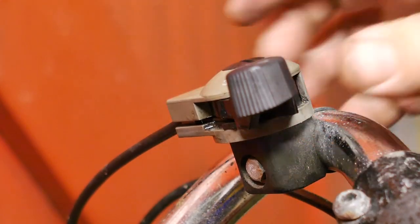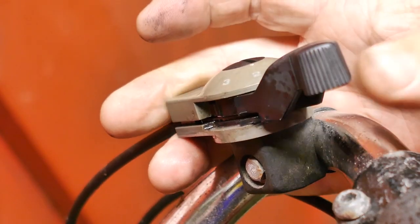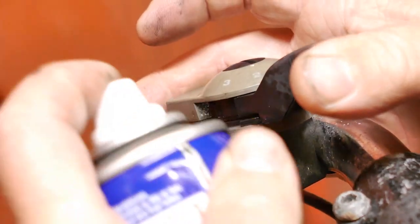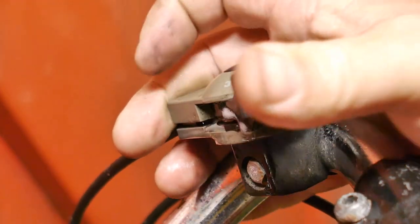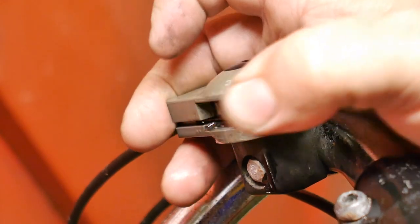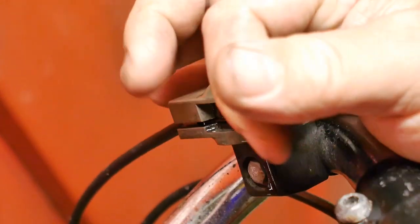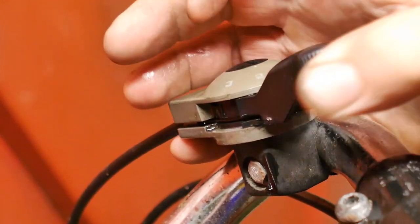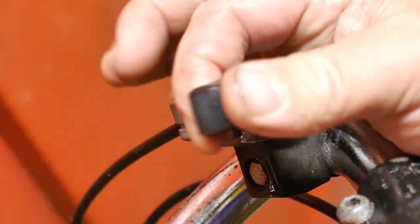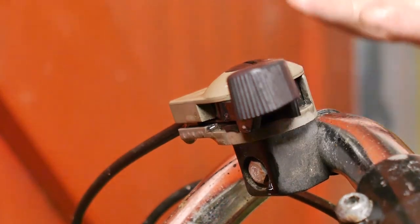It kind of looks weird — it is jumping back from first to second with only a very light touch. That little spring inside the Sturmey Archer hub isn't that strong. Not sure what is going on here, but maybe it will improve with some use.